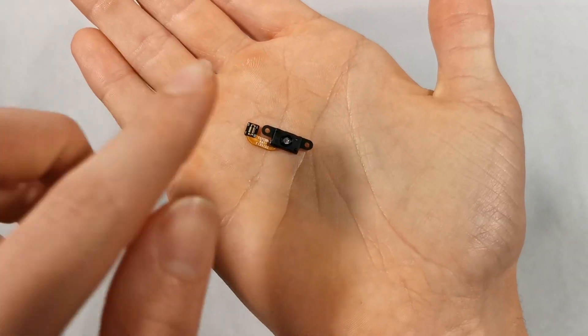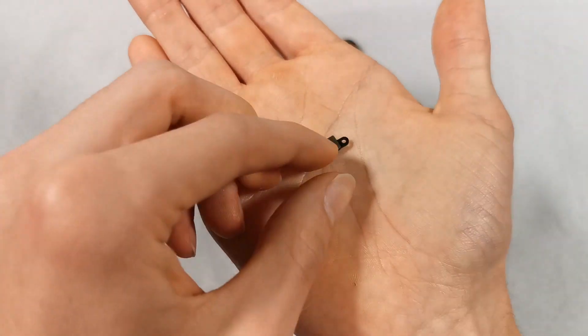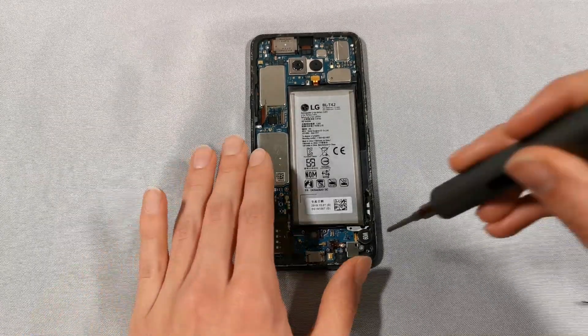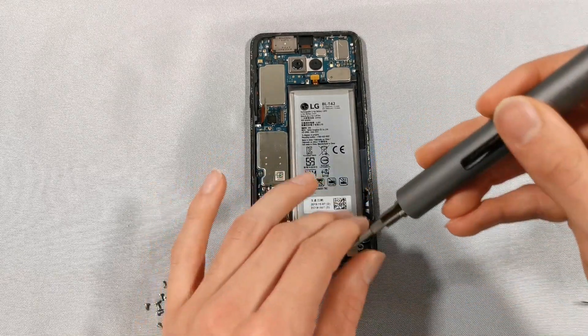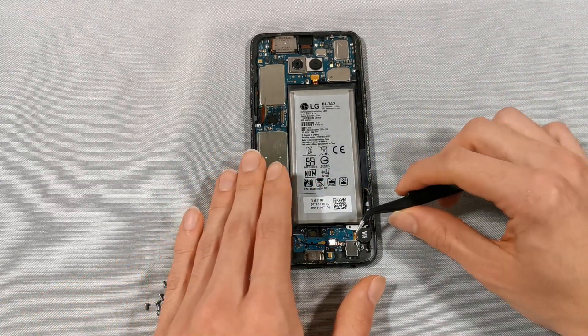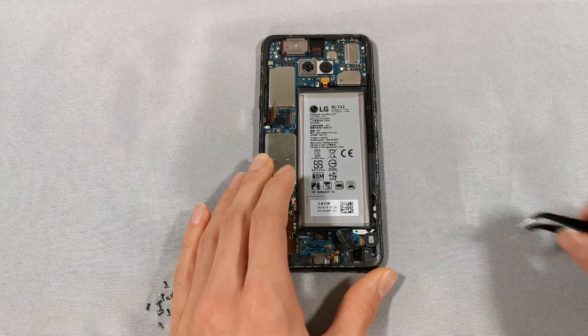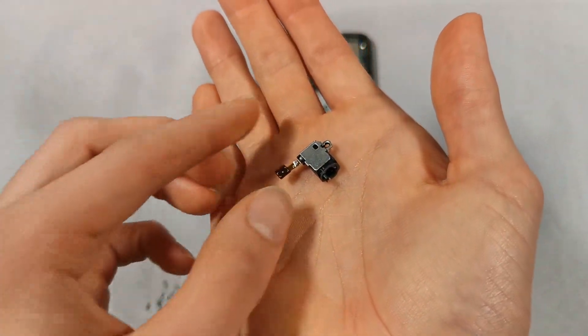Here's an up close look at the fingerprint scanner. To finish removing the headphone jack we're going to need to remove another Phillips head screw. Here's an up close look at the headphone jack.